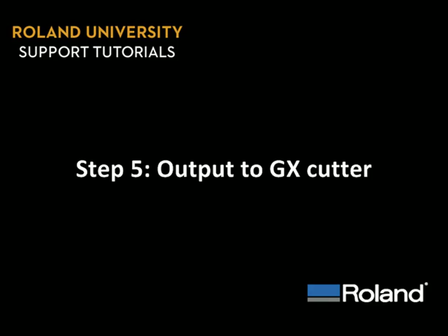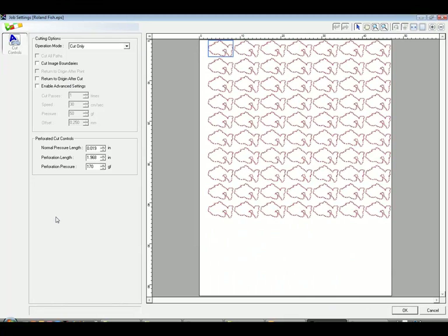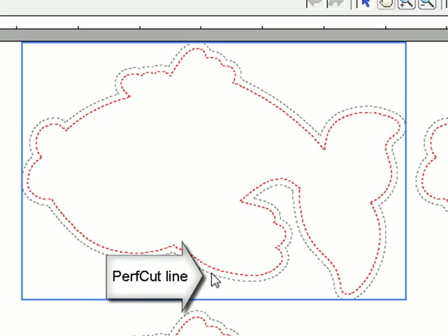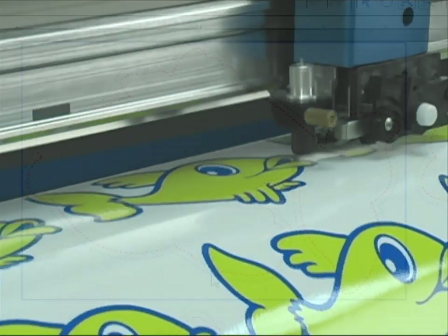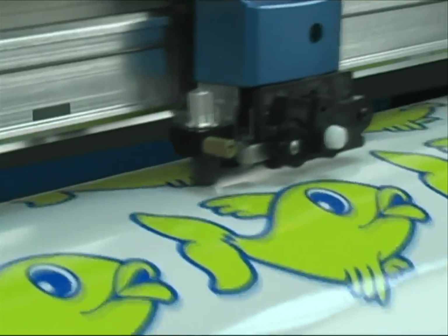Step 5: Output to the GX Cutter. To open the Job Settings tab, double-click on the job to open the Cut Controls tab, which is very similar to a Print Cut device. Zooming in, we'll see that we've placed two cut lines on this design: one Perf Cut, with gray dotted lines around it, which will perform a perforated cut that goes completely through the vinyl, and we also have a Cut Contour line, shown in red.